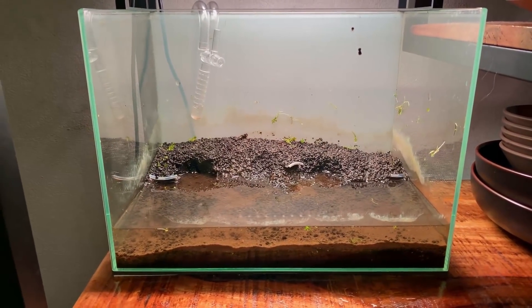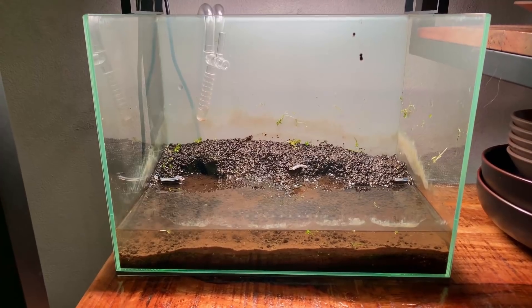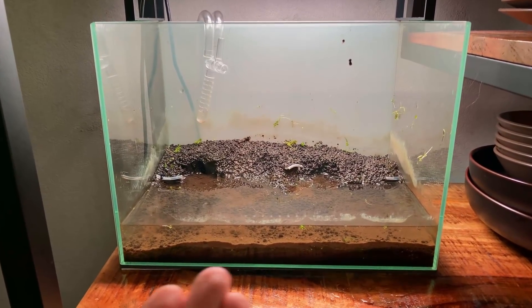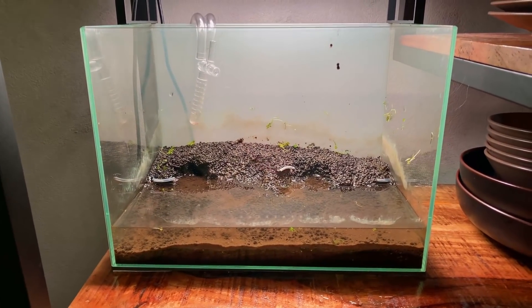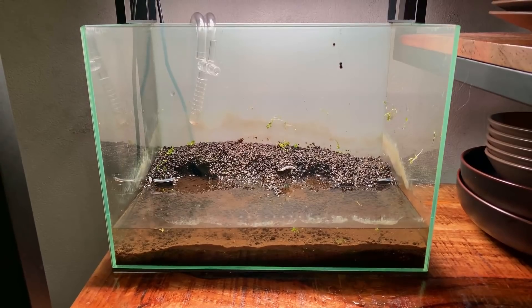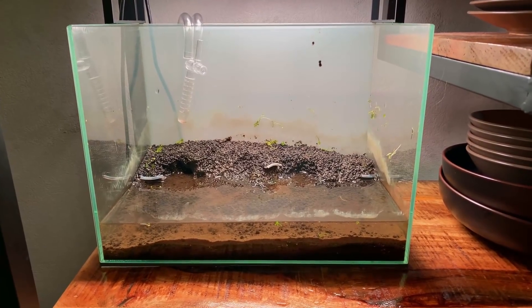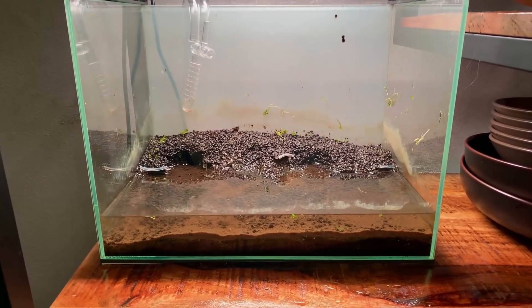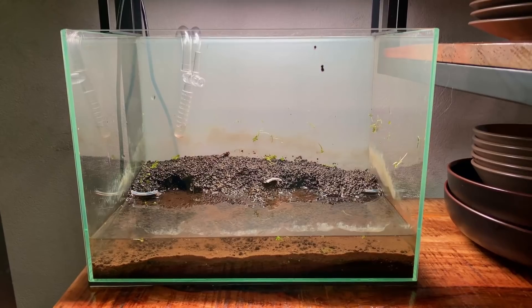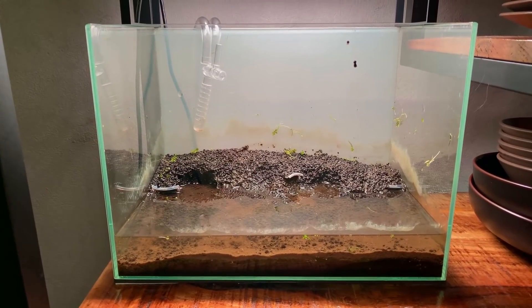People often ask me what I do with my old substrate. This stuff here is still good — it's still full of nutrients and still full of beneficial bacteria. The ideal situation would be to rescape this tank and use this as a base layer, then just cap it with a fresh layer of gravel or aqua soil again. That way you can keep those beneficial bacteria alive, fill the tank up with water, and you'd have an amazing start for a new fresh aquascape. In this case I'll just remove it and keep it outside in a bucket, but if you can use it straight away and keep those beneficial bacteria alive, you're really off to a great start.